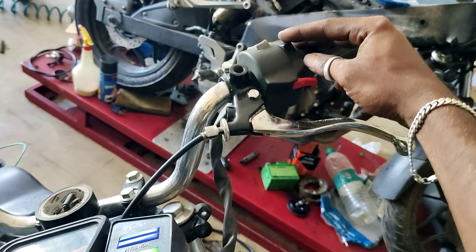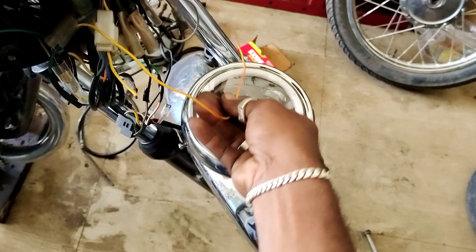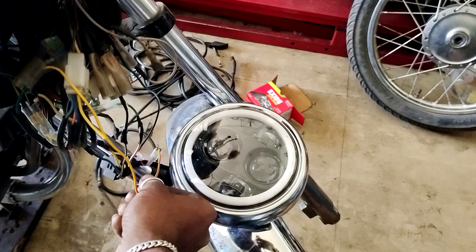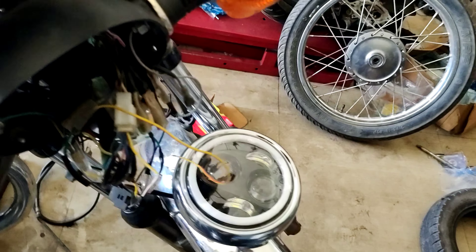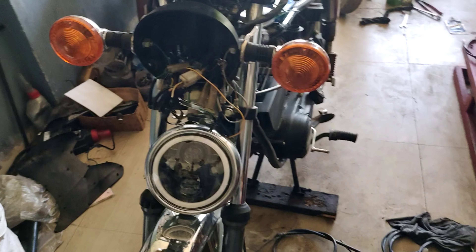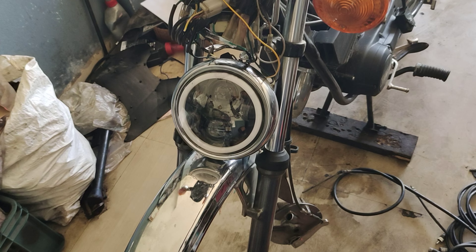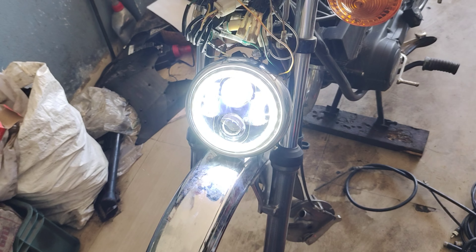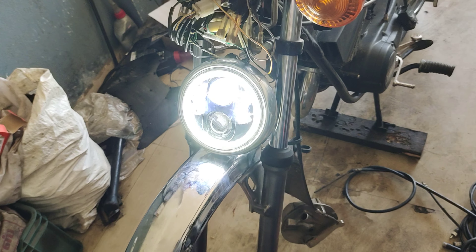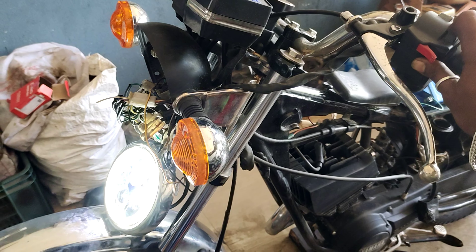We have a wire in the parking place. We have a ring light and a mirror for each of us. If we have power again, we have a wire in the parking lot. Thank you, friends.